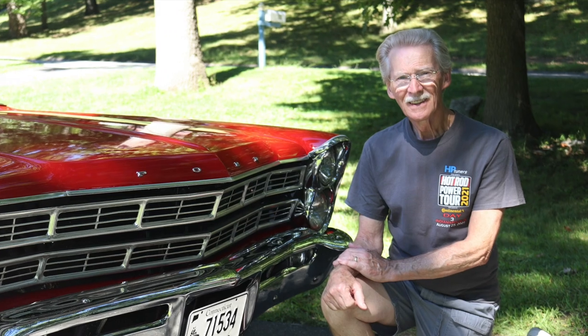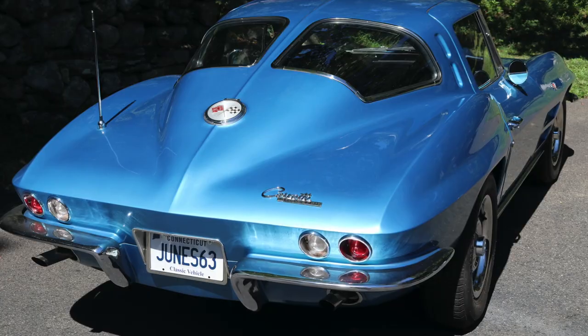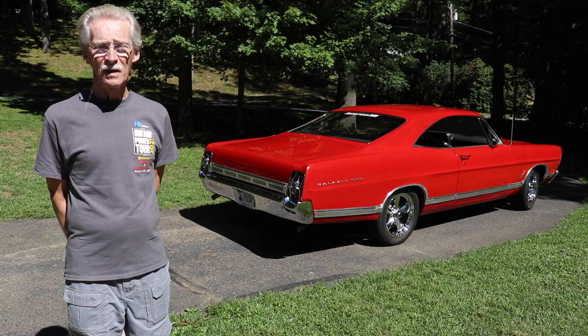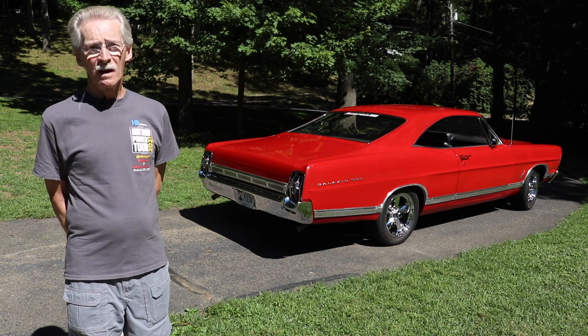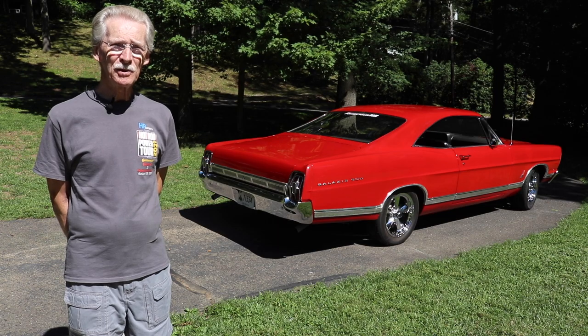In addition to the Galaxie 500, Chatterton also has a 1963 Chevrolet Corvette and a 1956 Chevy drag car. He gets his cars out every week — several times a week, several cruise nights, car shows on the weekend. 'I like to say I drive the wheels off them and I encourage bugs to stick to my license plate.'